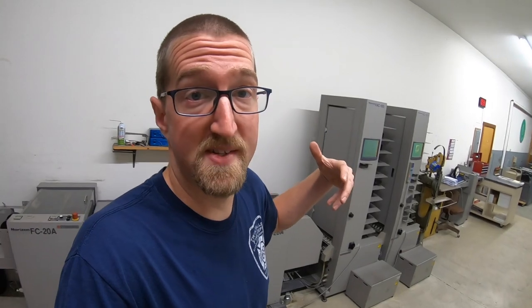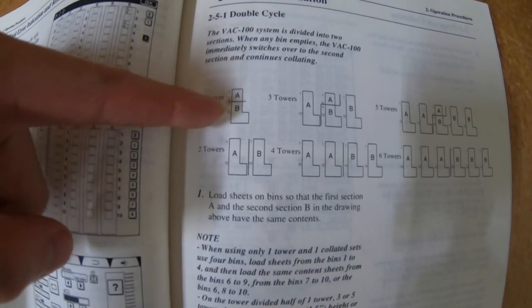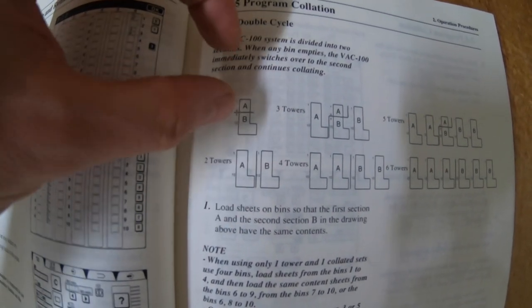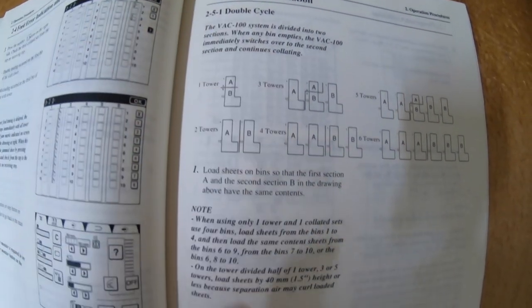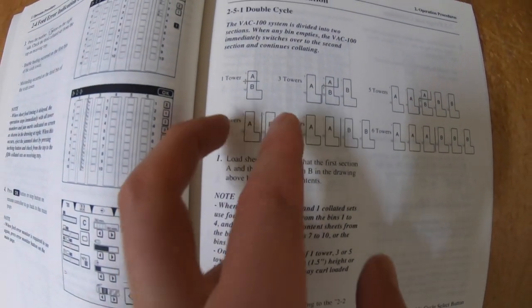So as it pulls from one section, I can load the other section. Let me show you how to do that. As you see here in the drawing, I can either split one tower — so one to five, or six to ten — or I can just split A and B, my two towers.